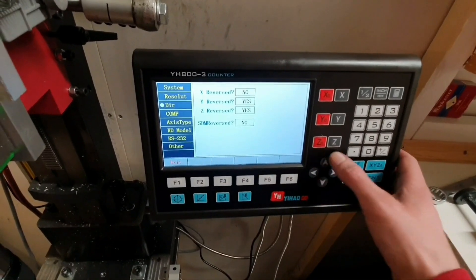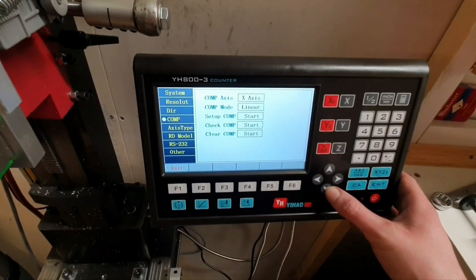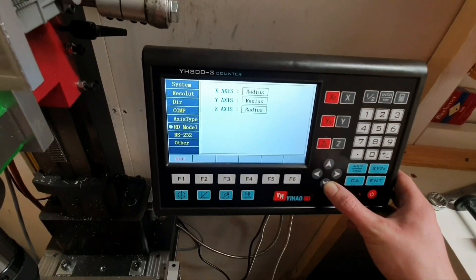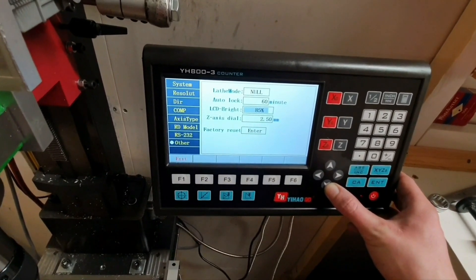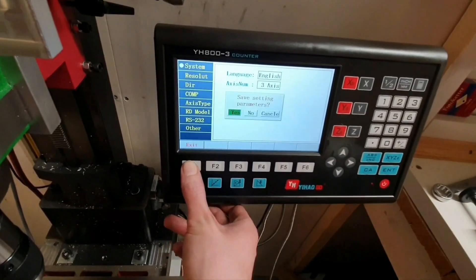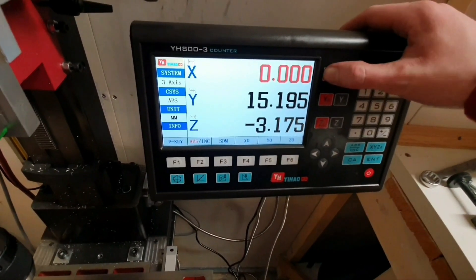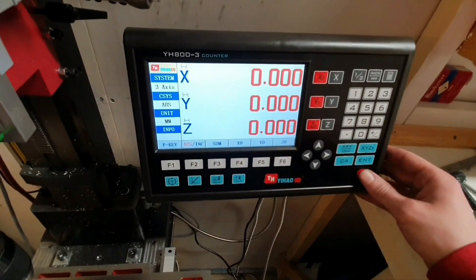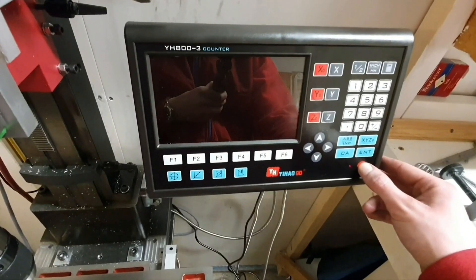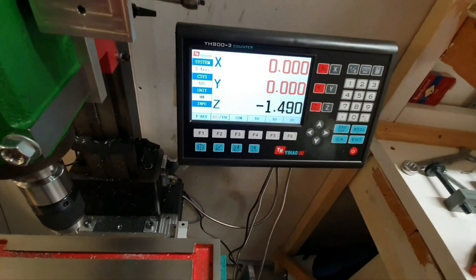I would say that this is pretty much what's interesting for me inside here, but I can go through the menu in case anyone is interested. These are pretty much the settings - just press Enter and Enter again, then go back. I tried to get into the menu by pressing on the front button but it doesn't boot up then, so I have to switch it off on the rear side.